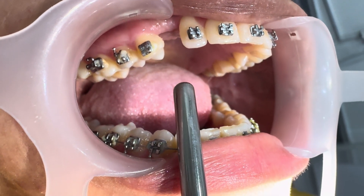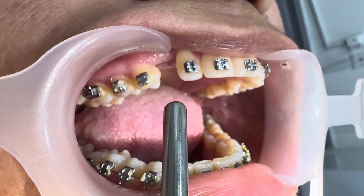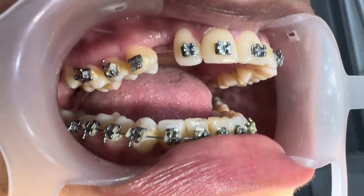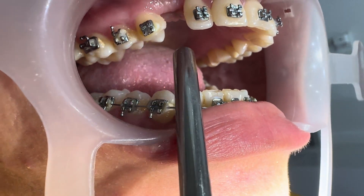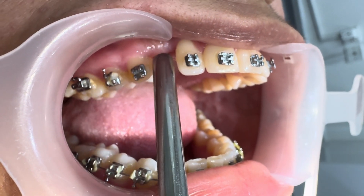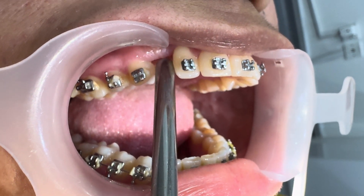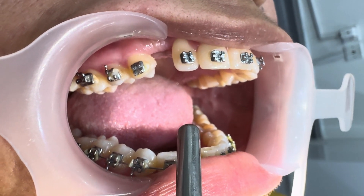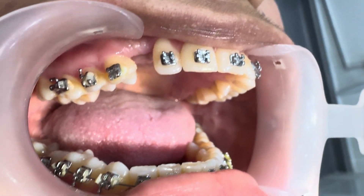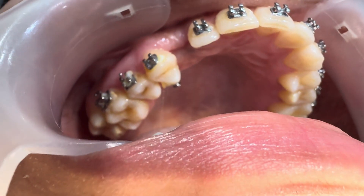The basic requirement for canine retraction is to have enough space. Here we don't have enough space to retract the canine. How many years have you been treated? Two years. The standard rule is to first create space for the canine, then plan the surgery if the canine is not coming out by itself. Canine retraction is a very complicated procedure — experience must be there.